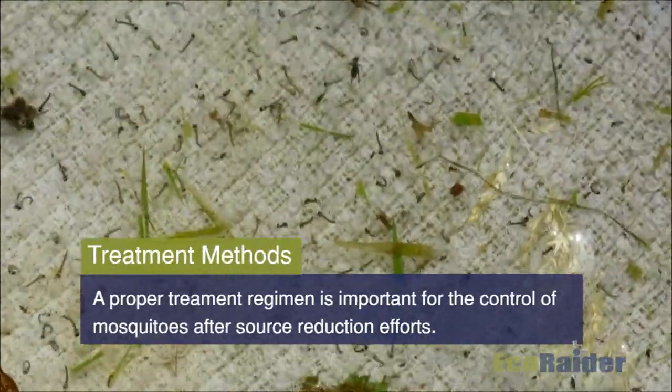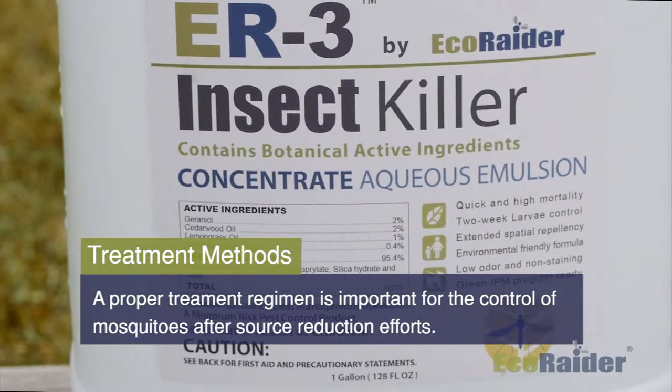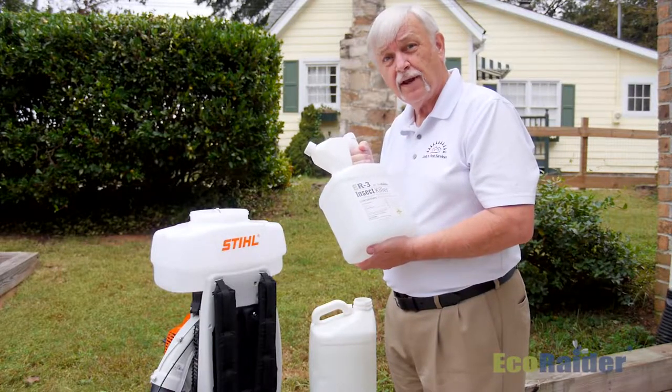A proper treatment regimen is important for the control of mosquitoes after you've done your source reduction efforts and your cultural control practices. Before we get started with our treatment, I wanted to give you a few tips on the mixing of the product.